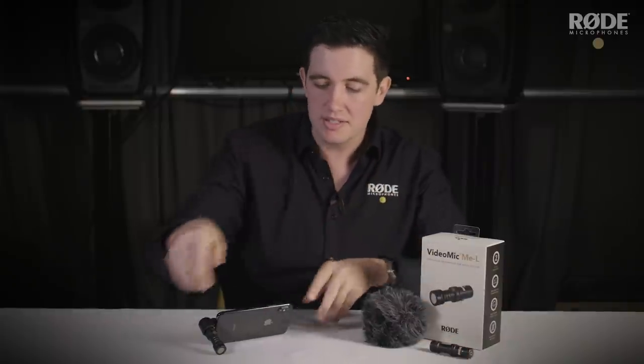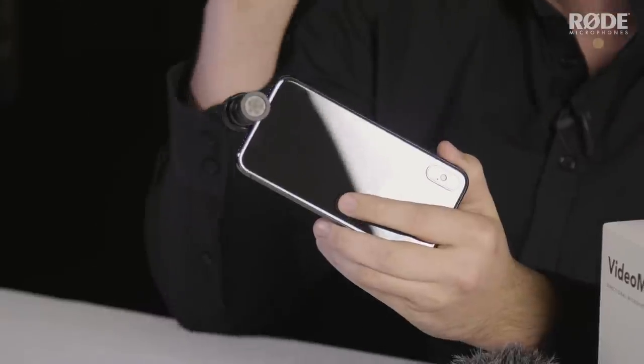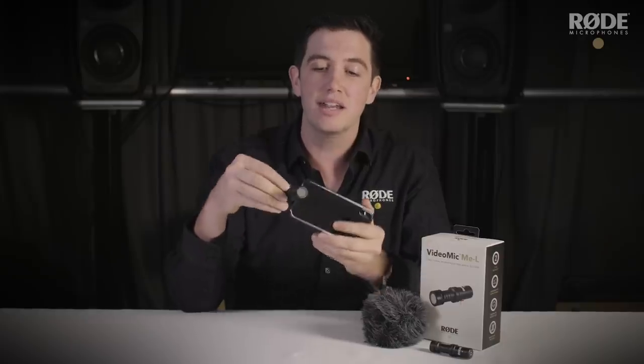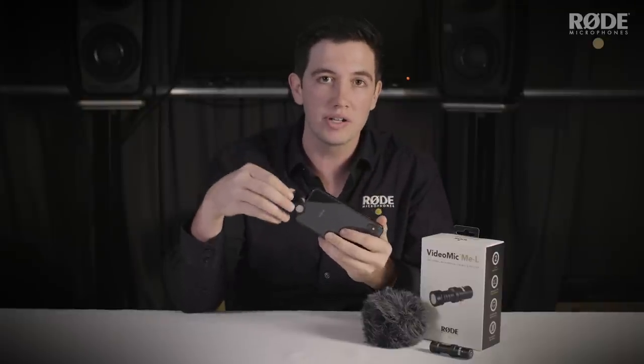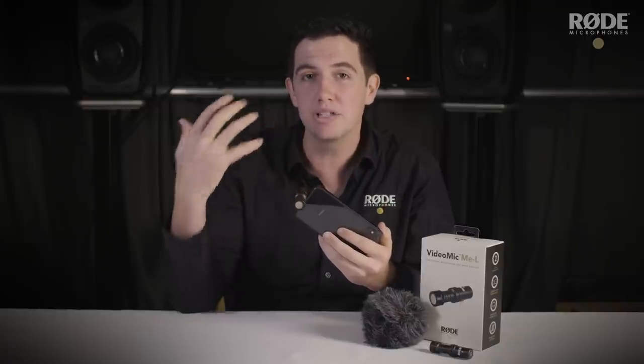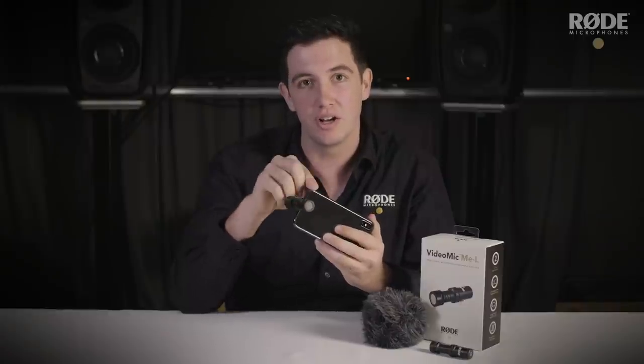The VideoMic Me L simply plugs directly into the lightning port on your iPhone, iPad, iPod touch, anything with a lightning adapter. It enables you to record very high quality audio directly from a half inch condenser microphone capsule, which gives you much better sound pickup than the inbuilt microphone that you find on an iOS device.